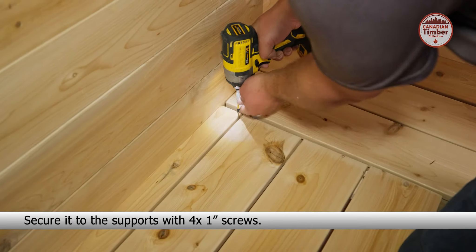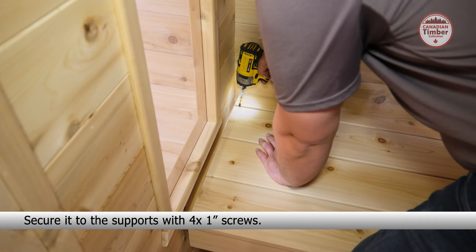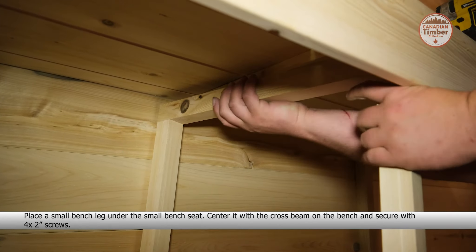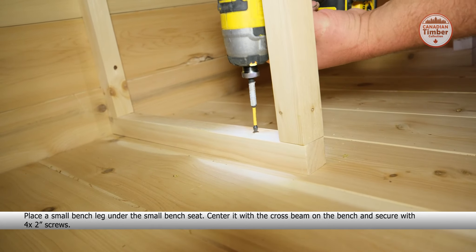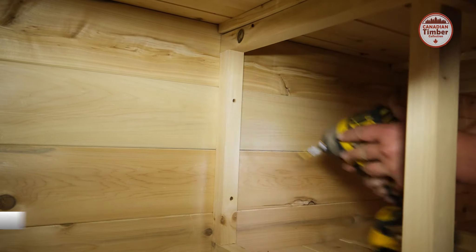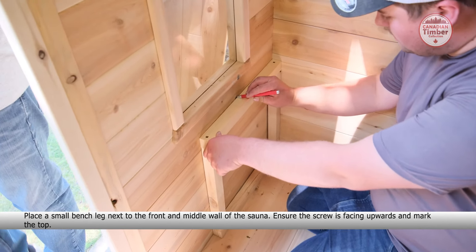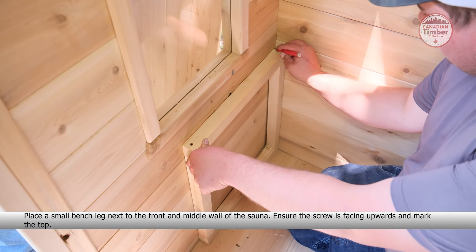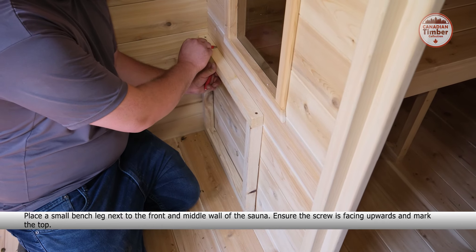Ensure the screw is facing upwards and mark the top. Place a bench support on the mark and secure with three two-inch screws. Place a small bench leg next to the bottom bench seat and secure with three two-inch screws. Bring in a small bench seat and place it on top of the supports, then secure it to the supports with four one-inch screws.